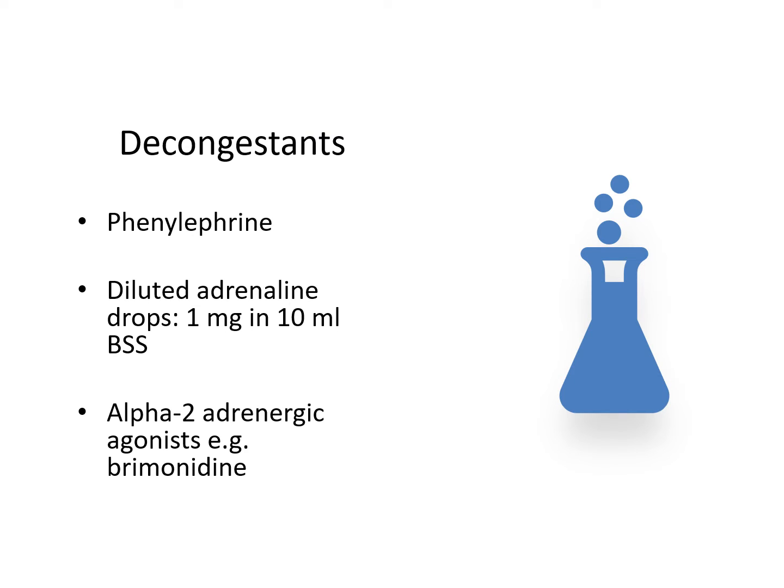One thing that can help to minimize bleeding is the use of topical decongestants before surgery. The most well-known is phenylephrine eye drops. Another alternative is to use diluted adrenaline drops or alpha-2 adrenergic agonists like brimonidine. However, remember that alpha-2 agonists should not be used in children because of systemic side effects.